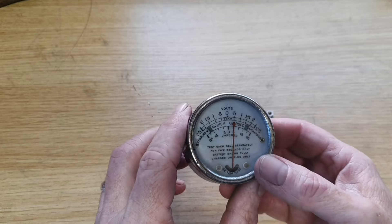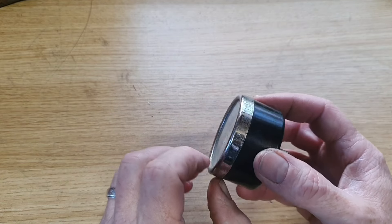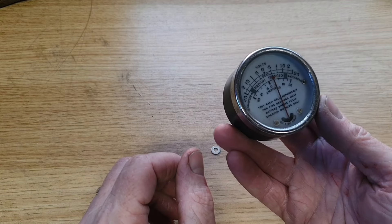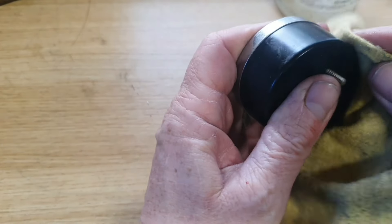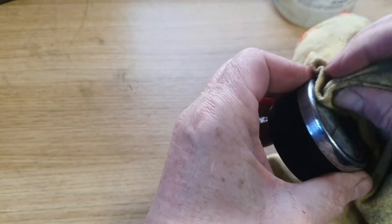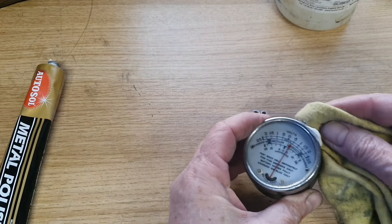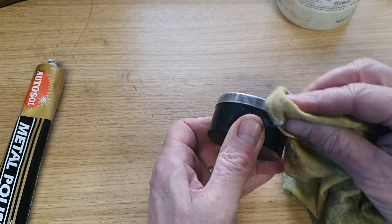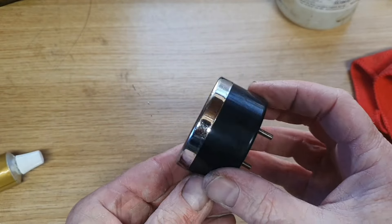I was really hoping to get this dial apart and get it cleaned up inside, and also get the needle adjusted, but as hard as I tried it just wouldn't come apart. So I guess it's just going to need a quick cleanup and it'll have to go back as it is. I'm going to use a bit of Autosol metal polish on this so at least we'll get the rim nice and tidy. Yeah, I'm happy with that.